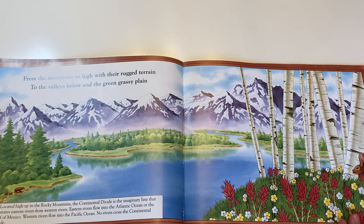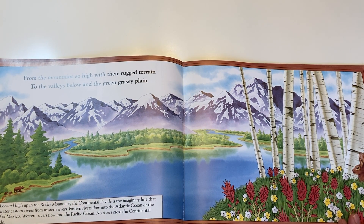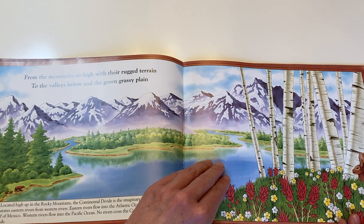From the mountains so high, with their rugged terrain, to valleys below, and the green grassy plain.